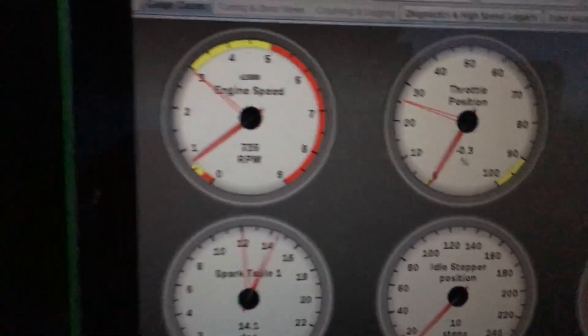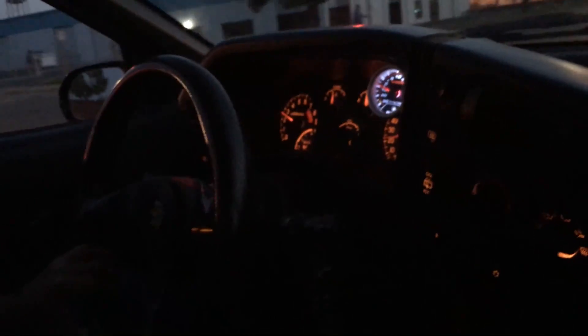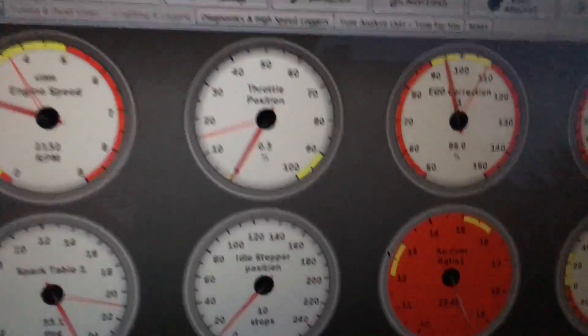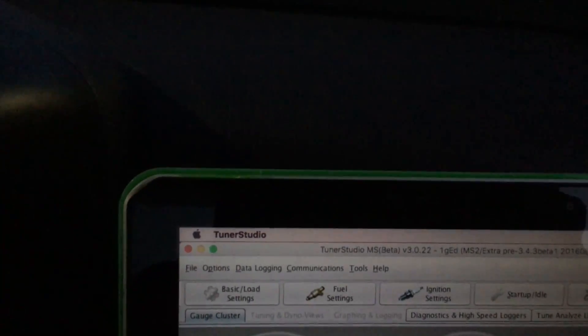Temperature's good. We're seeing a little bit of a hunting idle right now — we might have a little boost leak. That's just that Paxton supercharger... actually, it's a boost leak, a vacuum leak. But the car is good, it's running strong. This is our first pull off the laptop tuning and just on the ECU. Let's go.